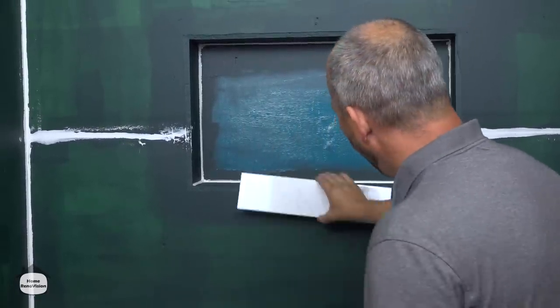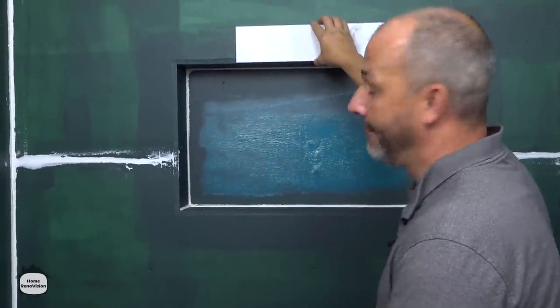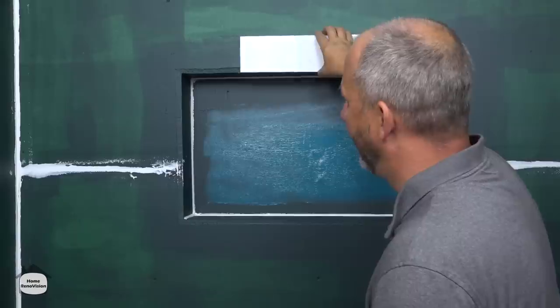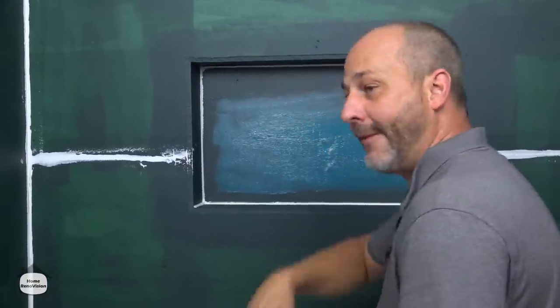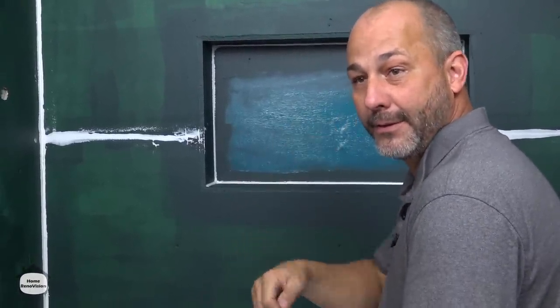The niche has to be where the tile finishes and where the tile line starts. This is something you have to measure out — we've got a video that explains how to do this really well, so we're going to have a link in the description below.